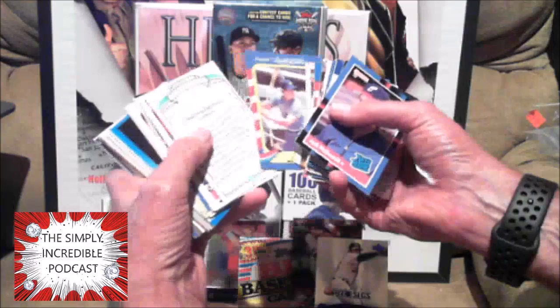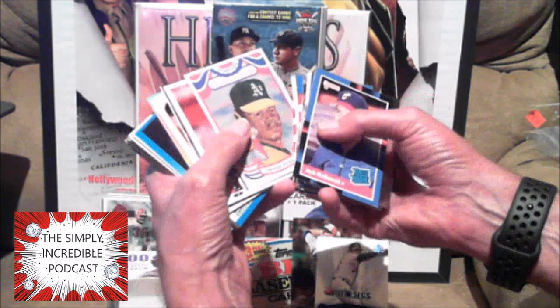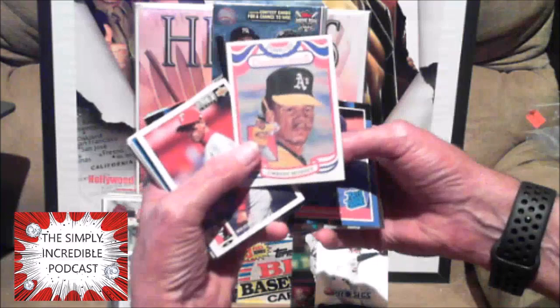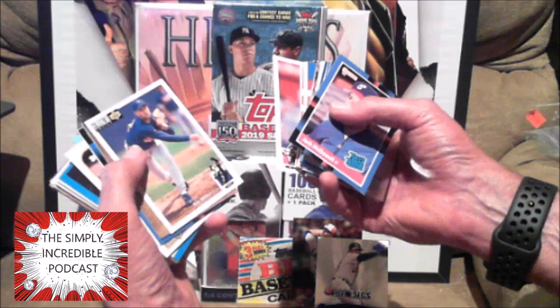Diamond Kings — growing up I loved these Diamond King cards, I was trying to get all of them from all the years. This is 1984 — they would put one Diamond King from each team every season. I might not have this one from 1984; I know I had '85 up to about '90 or maybe slightly after that. Pete Smith.